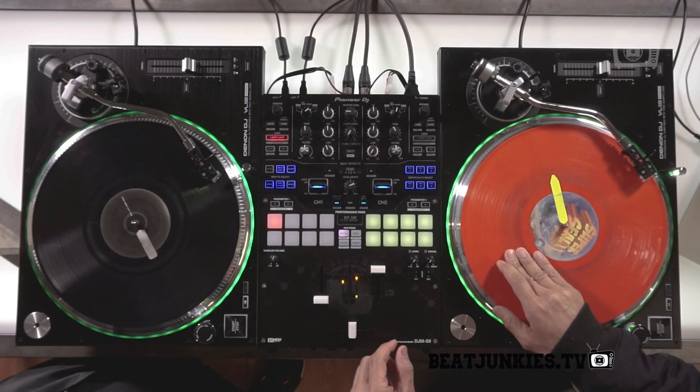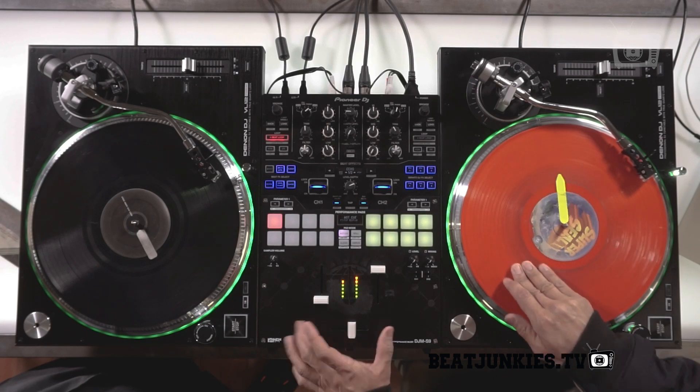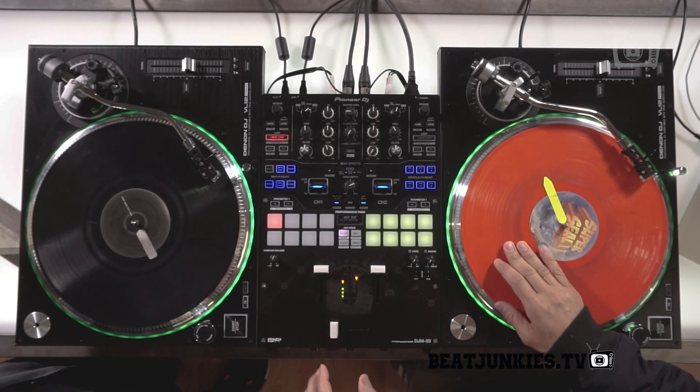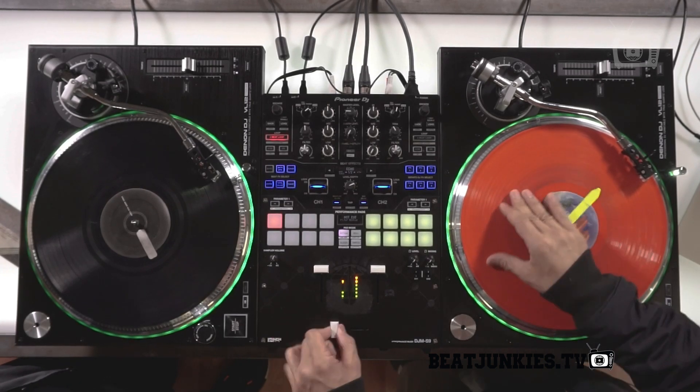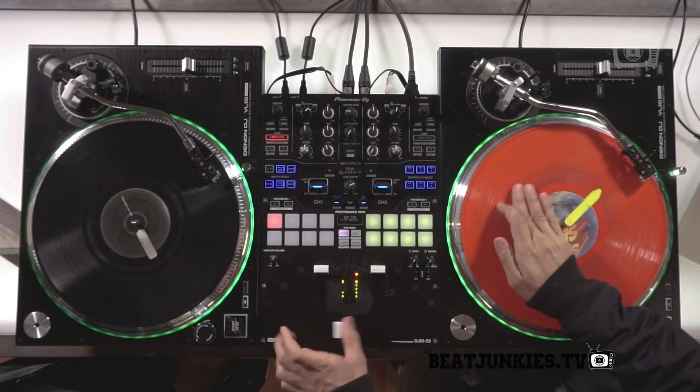So two tips, two-click flare. One eight-click flare. One eight-click flare.